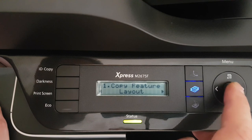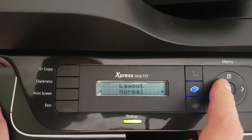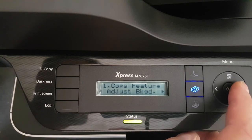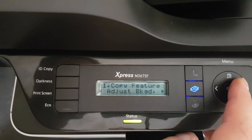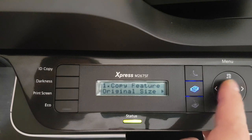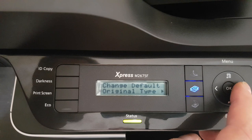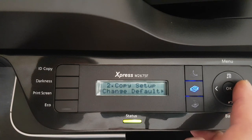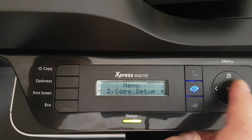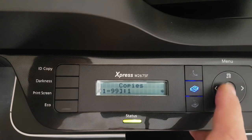The menu is very fast to navigate. We also have ID copy, an adjustable background setting with off/on/auto — we'll leave it on auto. Under Copy Setup, you can change defaults including original size, number of copies, darkness, and collation. These mirror the settings in Copy Feature, so you can set your preferred defaults there.